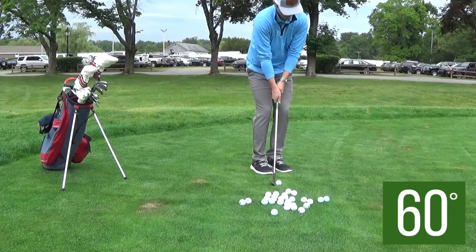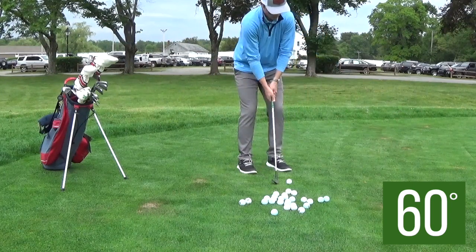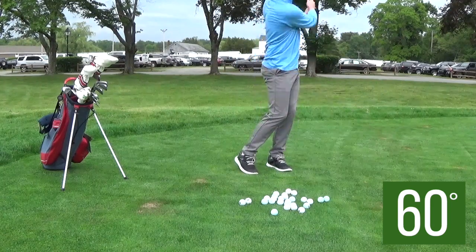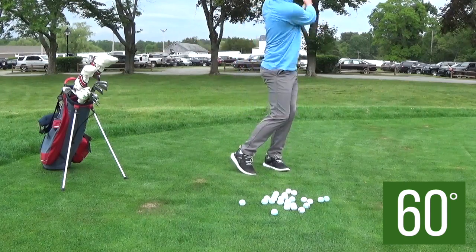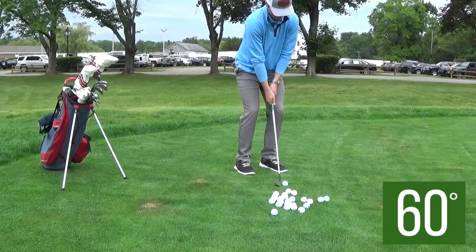This is my 60-degree. What I do is I hit three shots off the back leg, and then I switch to the front leg. These aren't quite flop shots, but they are larger swings with a little bit of a higher trajectory off the club face. So I hit three off the back and off the front foot, starting with my 60-degree.